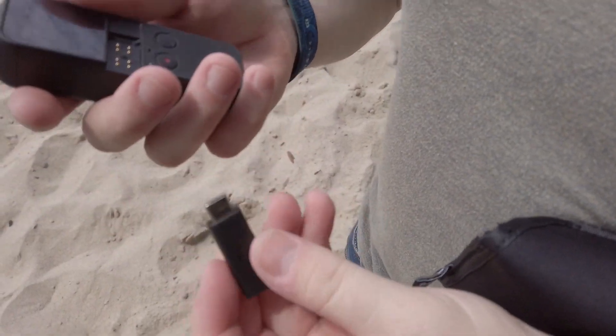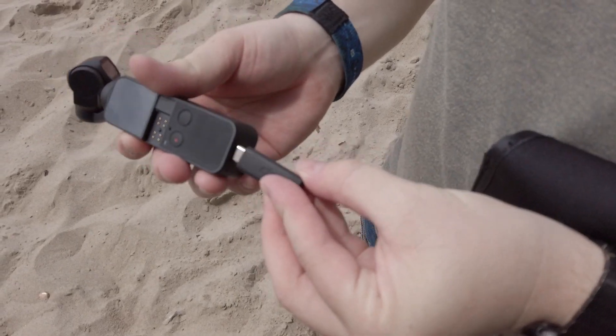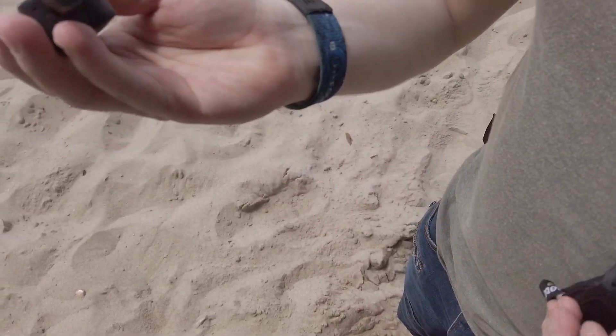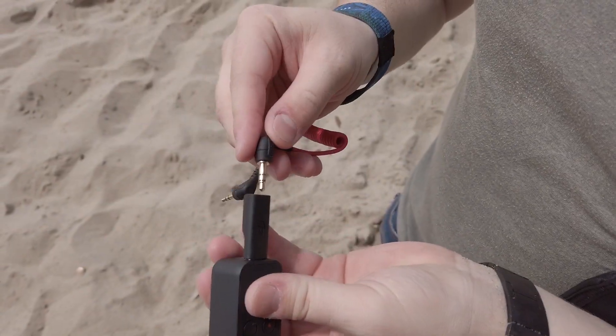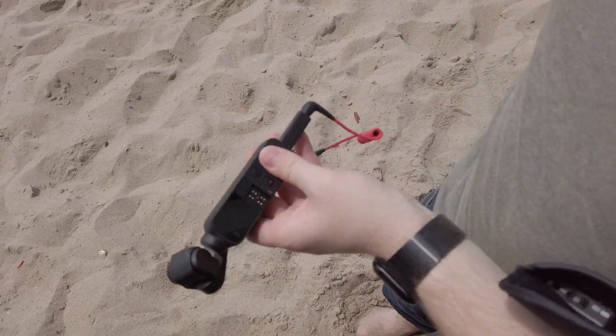For the wireless mic to work, you do need the 3.5mm adapter by DJI. It's very simple — it plugs into the USB-C and that's it. So what you do is grab the cable, plug it in there, and then the cool part begins.